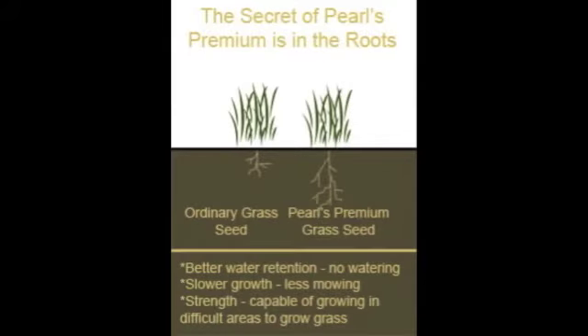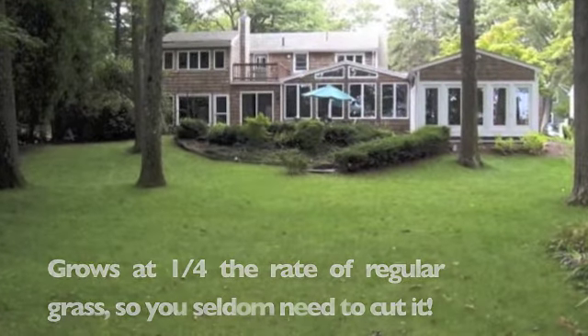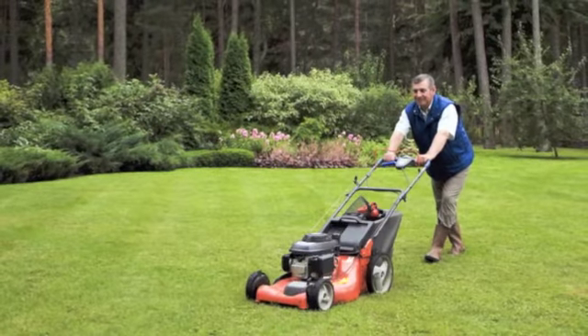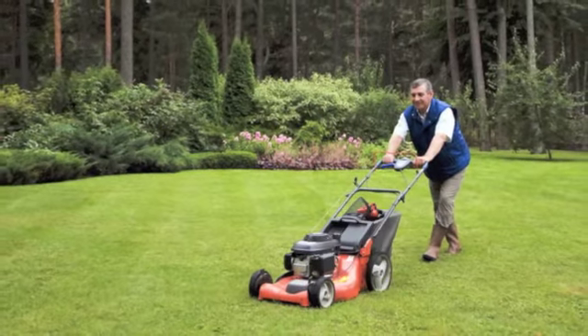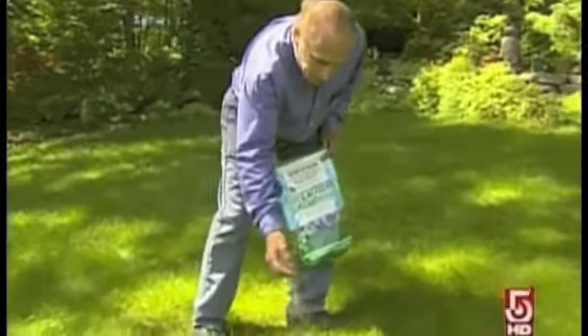This breakthrough all-natural deep green grass grows 12-inch roots, so it's extremely drought-tolerant. And it grows at one-quarter the rate of regular grass, so you seldom need to cut it. You do not have to rip up your lawn — just cut your lawn short, rake away the clippings, spread Pearl's Premium Ultra Low Maintenance Lawn Seed, and keep it moist for a month to get established.